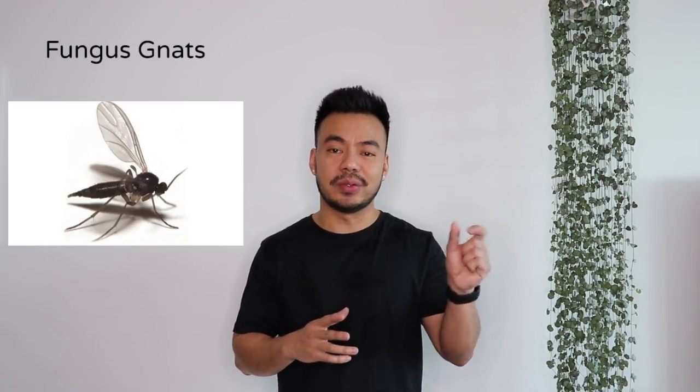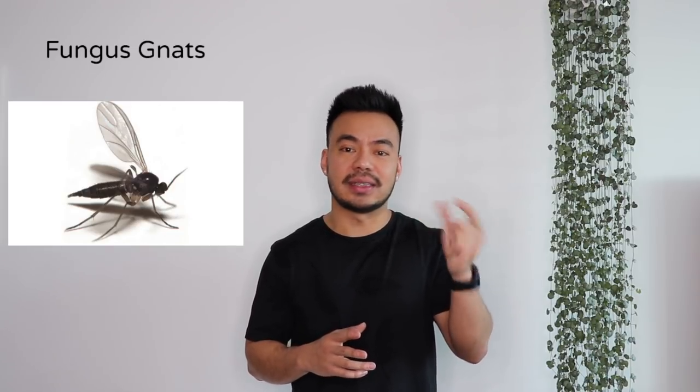The first one I want to talk about are fungus gnats. Those are the fruit fly looking, mosquito looking type of black flies that crawl around the soil and fly around your plants.